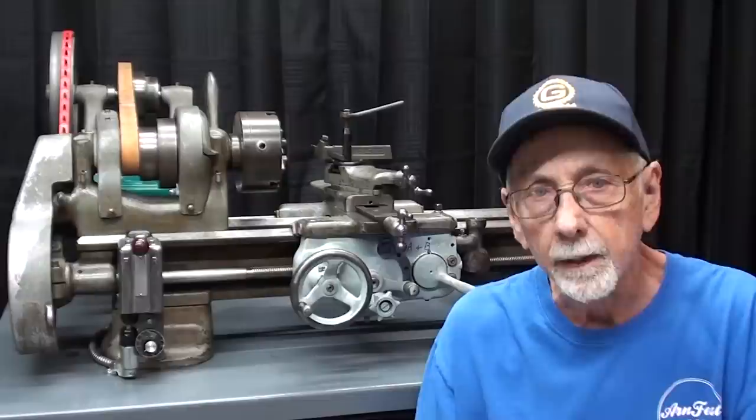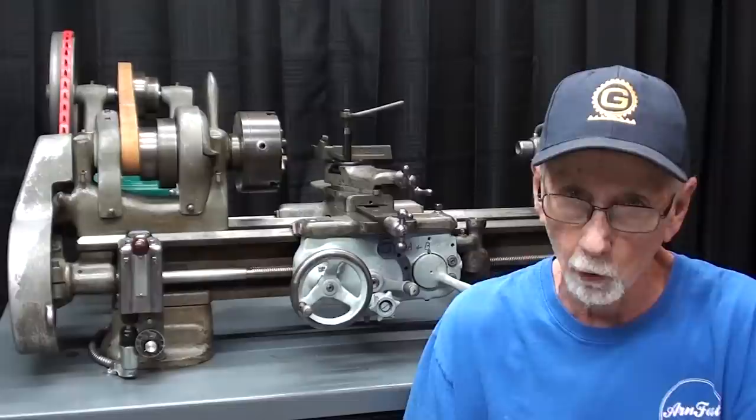Hello again, it's Mr. Pete, your YouTube shop teacher, and this is Tips number 810 entitled Crashing Your Lathe — or better yet, How Not to Crash Your Lathe.